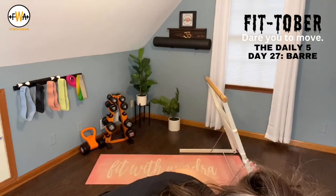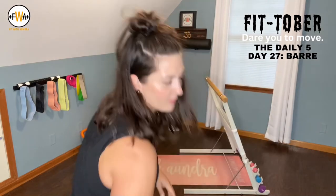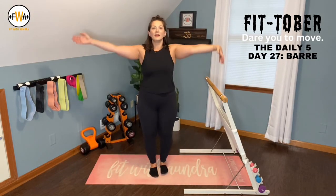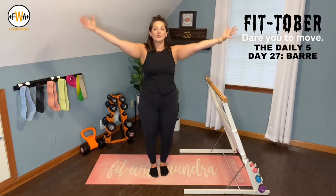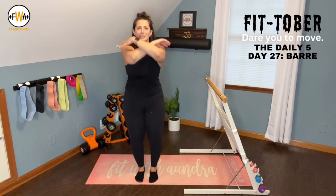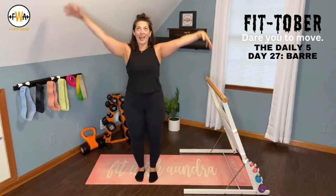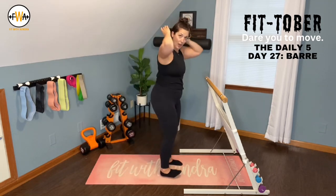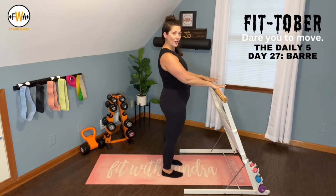Let's go. Let's do it. We'll take a nice big deep breath. Inhale. Exhale. Do it again, a little more dramatic this time. Facing that bar, feet are hips width apart, shoulders over those hips.